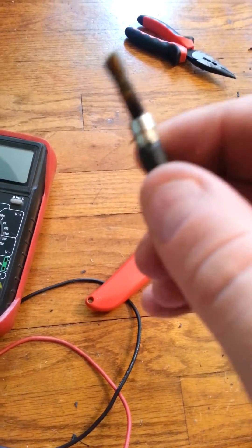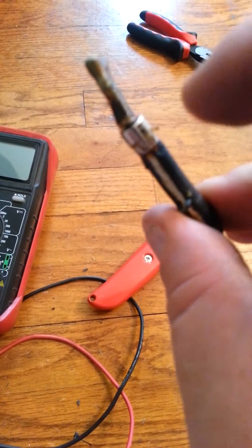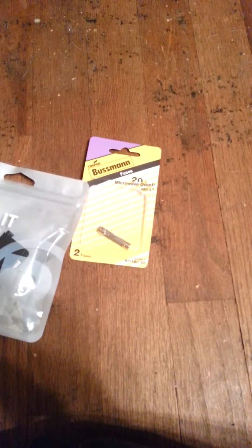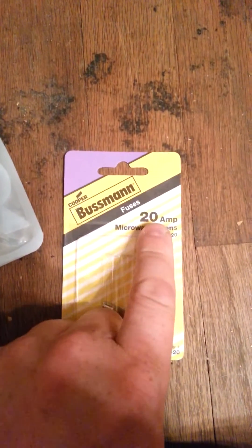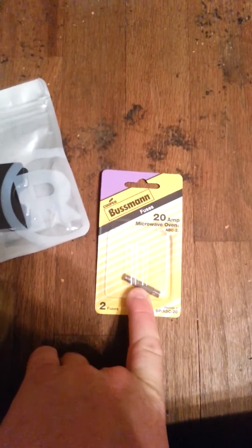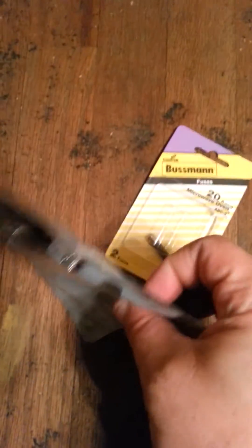It had all this shrink wrap on it. I got one of these 20 amp microwave oven fuses — they're rated 20 amp, 250 volts, and they're ceramic, so they're a little bit more heavy duty. I got one of these fuse holders from Radio Shack, which is also a bit more heavy duty.